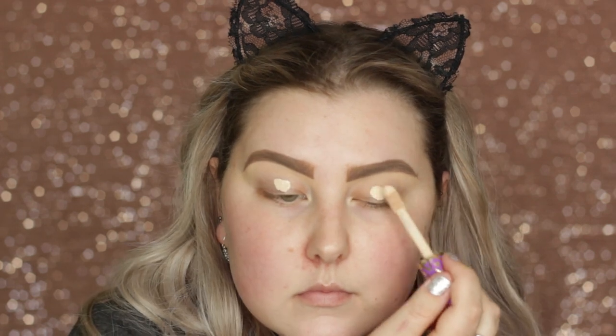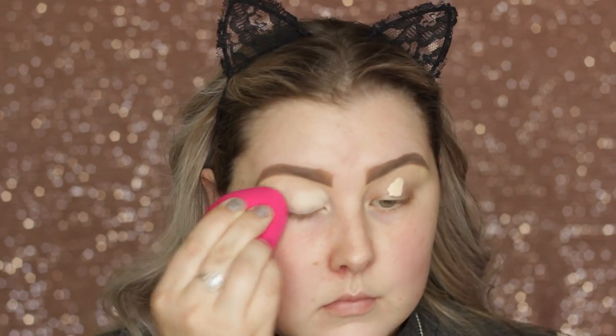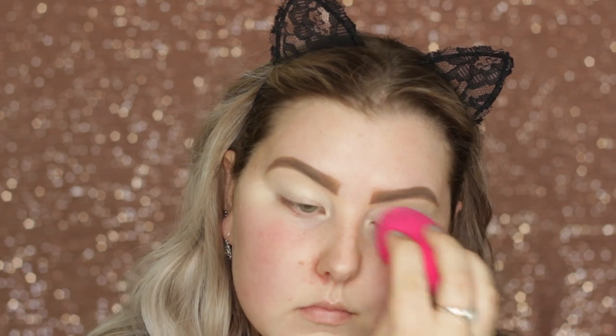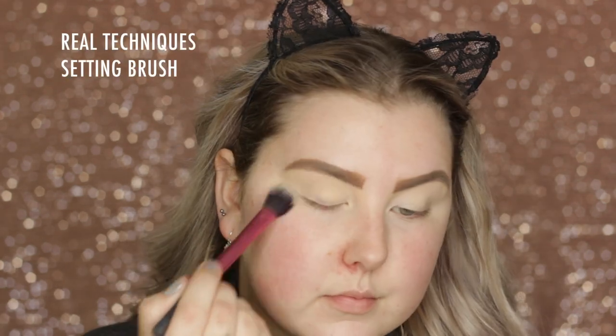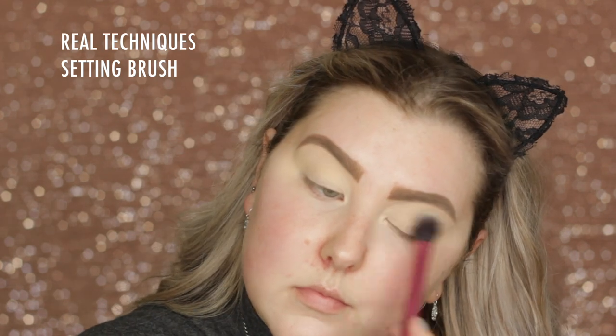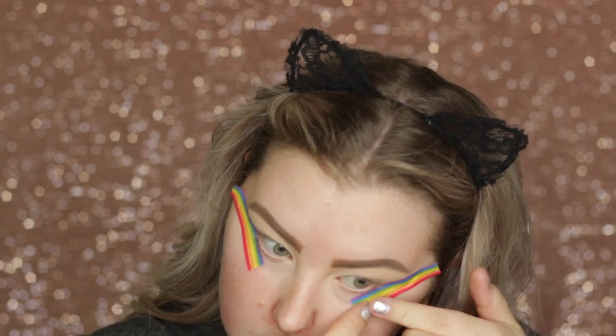Hey guys! I'm starting out by priming my eyelids with Tarte Shape Tape Concealer and blending it out using a damp sponge. I do have dermatitis on my eyelids, so if you notice that, just know that's what it is. Then I set them down using my MAC MSF Natural in Light Plus, just with a Real Techniques setting brush. Then I'm just taking some tape and applying it to the outer corners of my eyes.